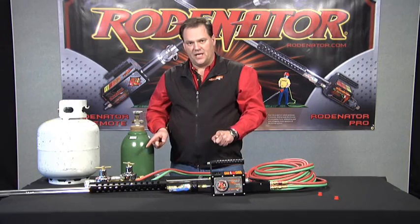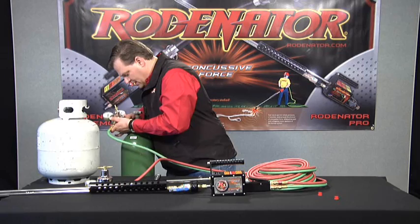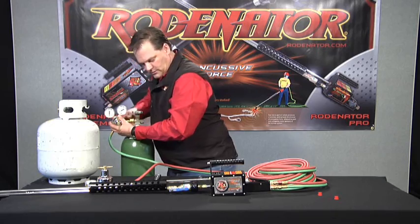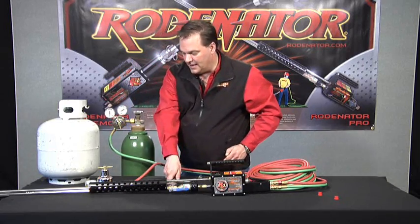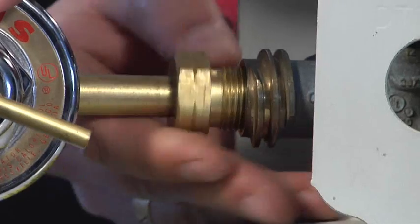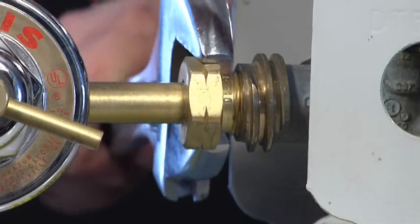Now we're going to take our cylinders and hook them up to the regulators. Let's start with the oxygen — put it on finger tight, then snug it up with an adjustable wrench. Now we're going to hook up our propane. Tighten that up.